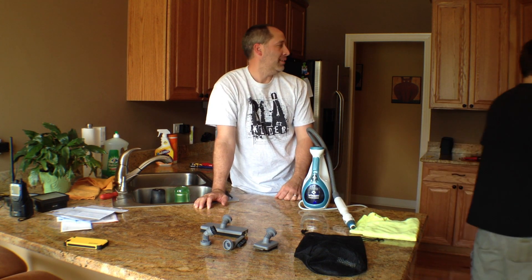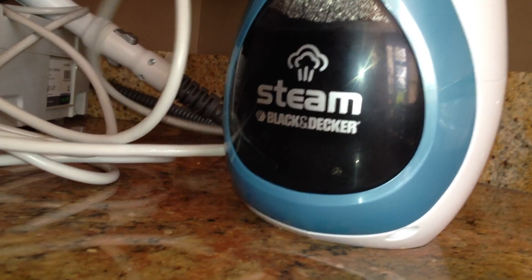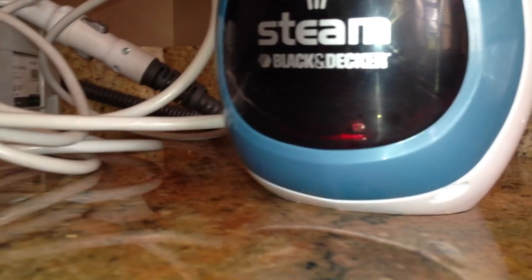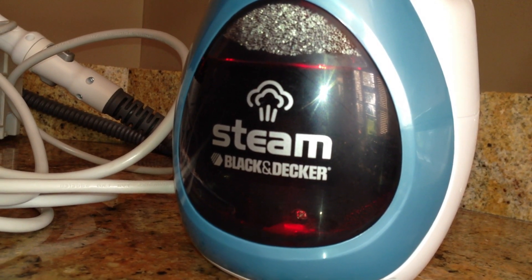Where's the plug? Back there. Is it colored red when I plug this in? Yep, okay so it's red. And when the LED turns, it's going to let you know that it's ready to use.